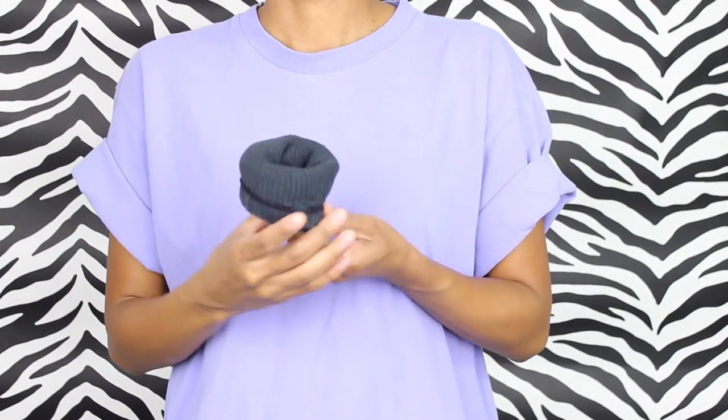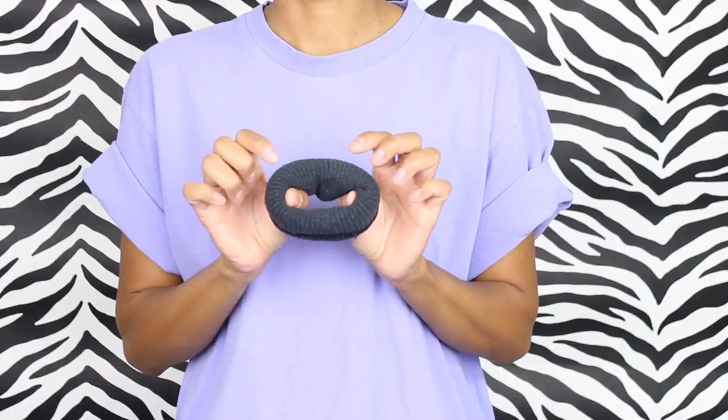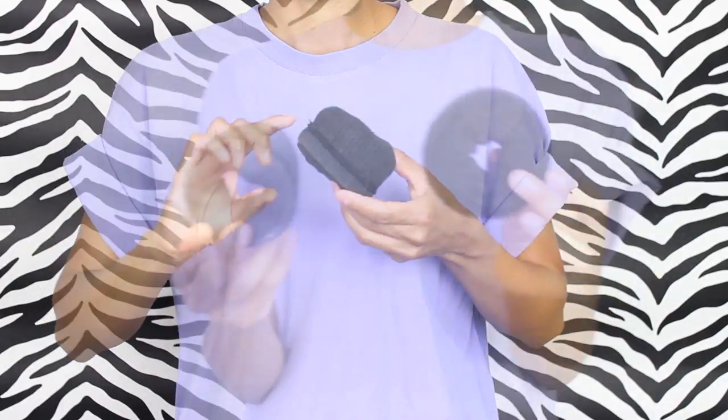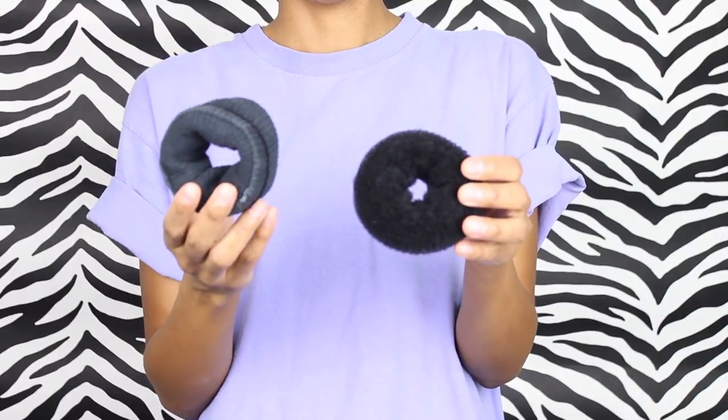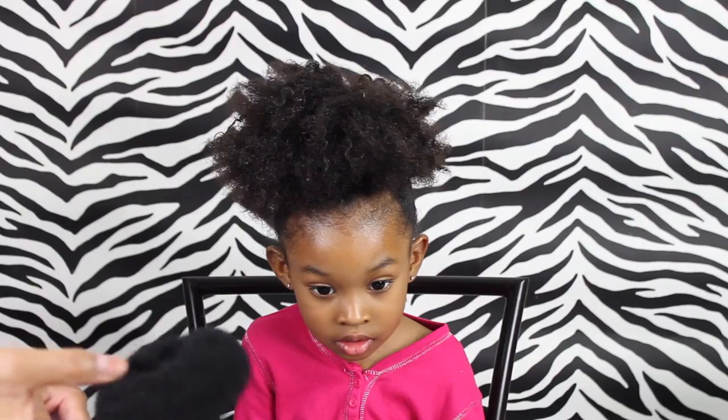And bam, you've created your sock bun and you didn't have to pay any money for it! I know it doesn't look as good as the one you would buy in the store, but I'm going to show you both of them — how they both look when you create the bun — and you won't even notice the difference.